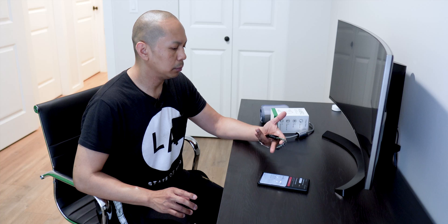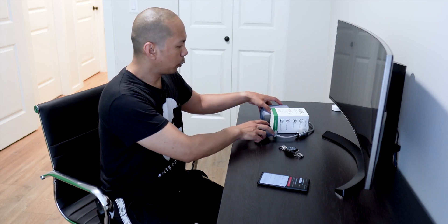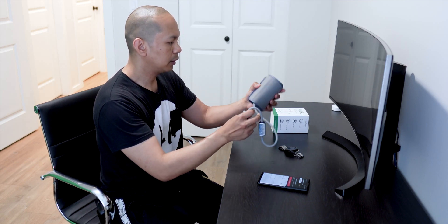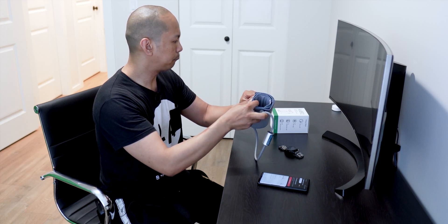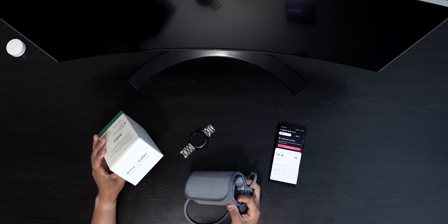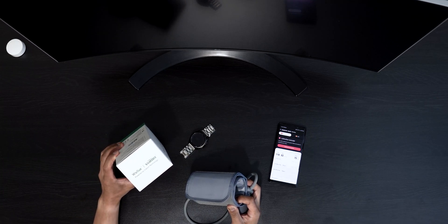I already connected it to my Note 9 via Bluetooth and downloaded the application. For the calibration I will be using this awesome portable blood pressure device — it's called the Air Blood Pressure 2 from Welu Vitum.